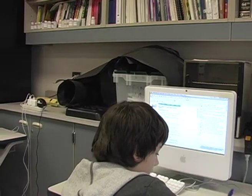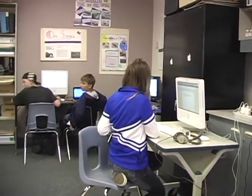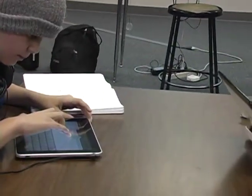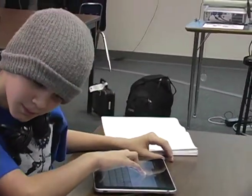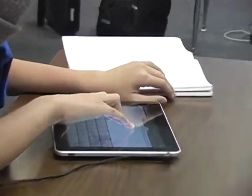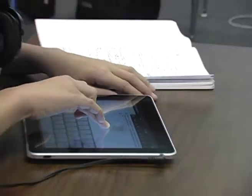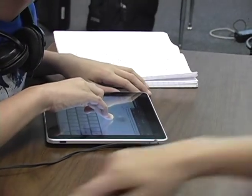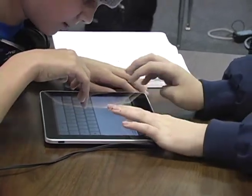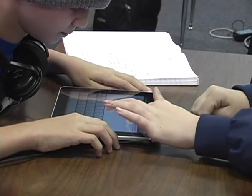What are you doing there? I forgot, how do you do the copy all thing? You let go, and then you gotta select all. Once you get the magnifying glass, you let go, then you choose select all, then you choose copy.